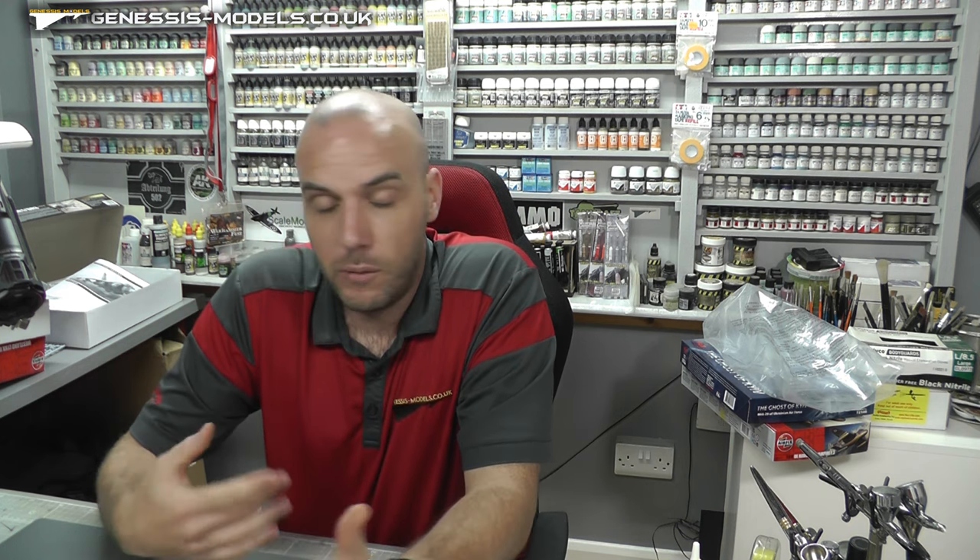Sorry about the big moan, but I just want to let you guys know that Airfix needs to be a bit careful. Other than that, it is a good kit if you don't mind paying the hefty price. Hopefully you've enjoyed this inbox review and I haven't put too much of a downer on it. As always, until next time — my name is Bobby Waldron, this is Genesis Models.